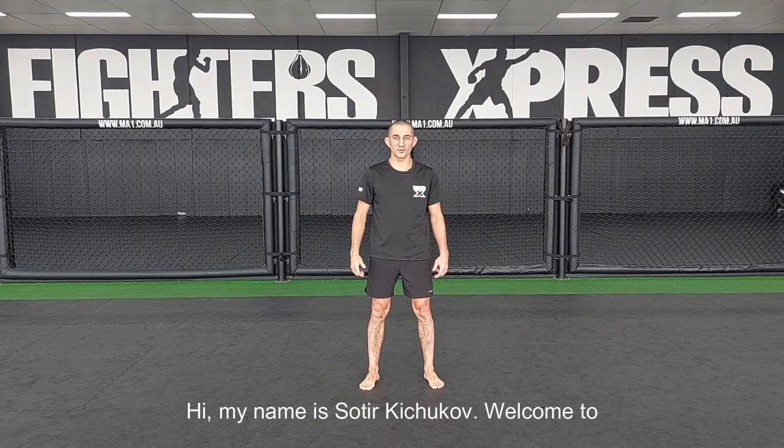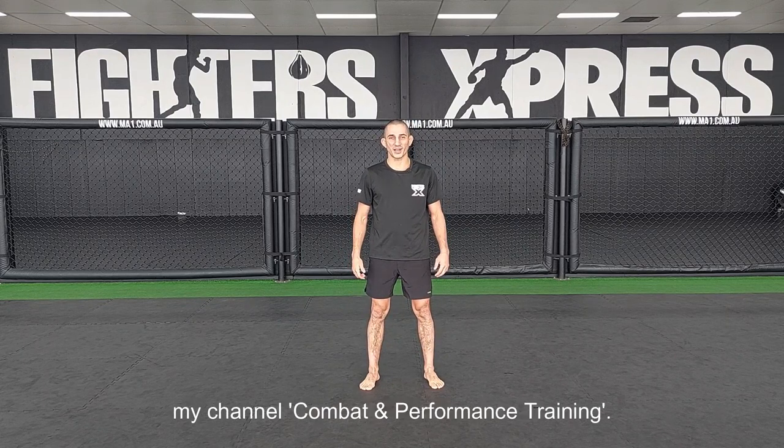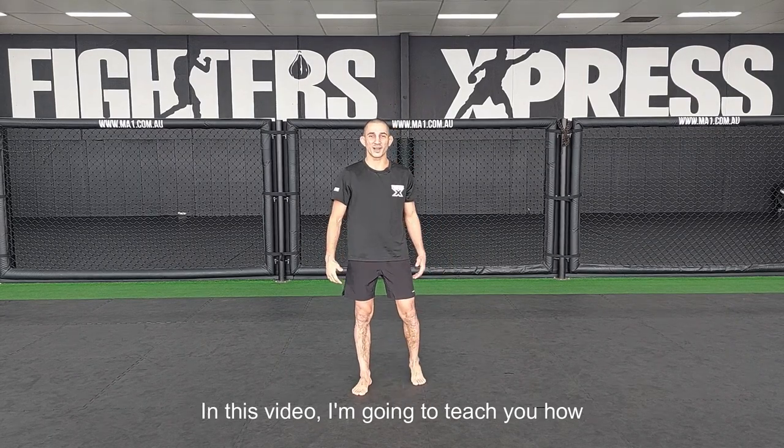Hi, my name is Sotir Kichukov. Welcome to my channel, Combat and Performance Training. In this video, I'm going to teach you how to find an ultimate fight stance.